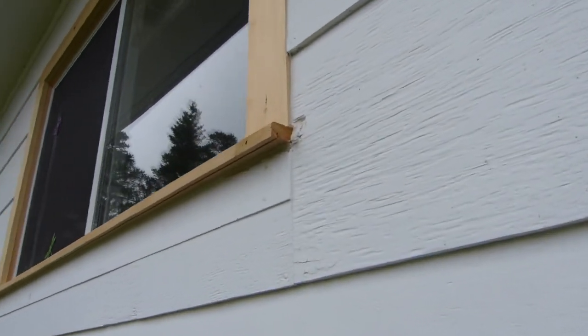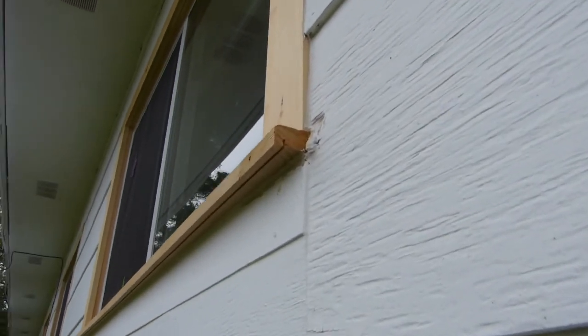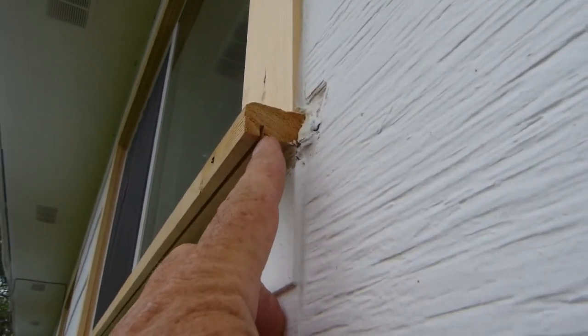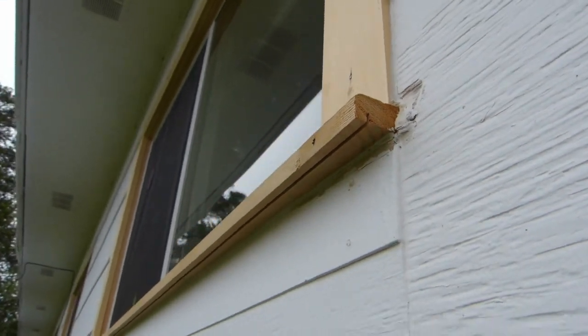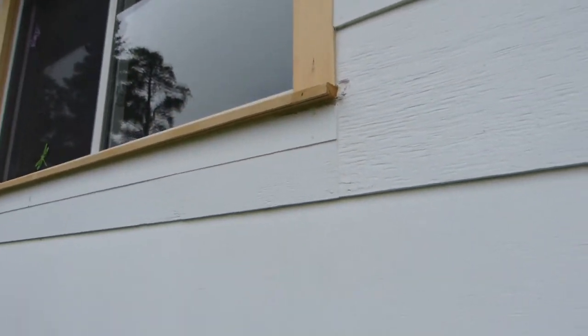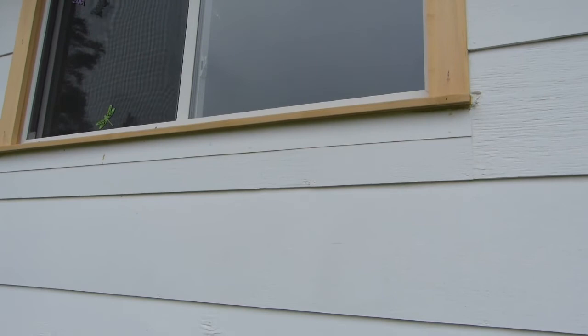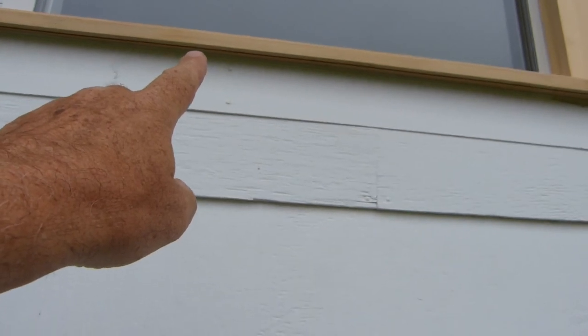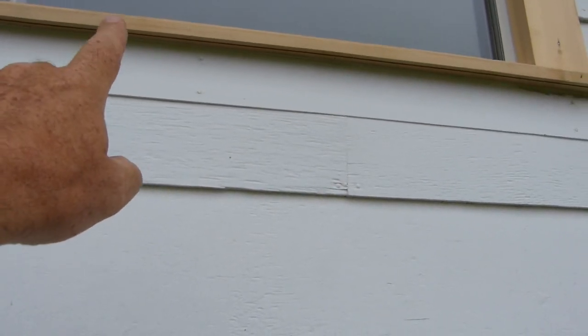There's no finish on them. One thing I'll make note of is right here — you can see there's a little slot in each one of those, and that is to stop the rain. It will drip off of there and grip to the bottom surface and actually come down the wall, and that will stop it. It'll drip off before it hits the wall.